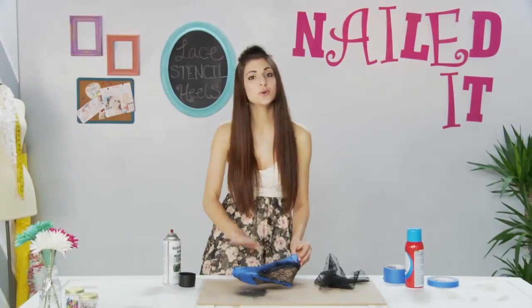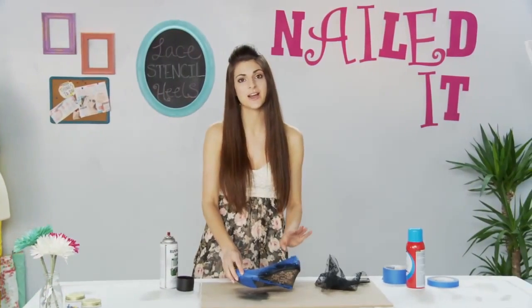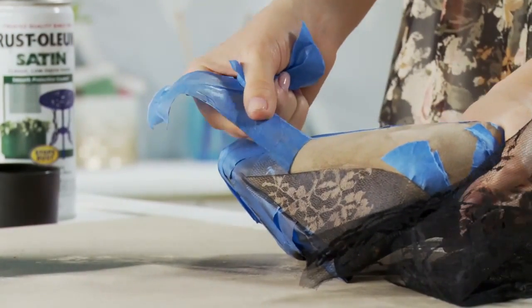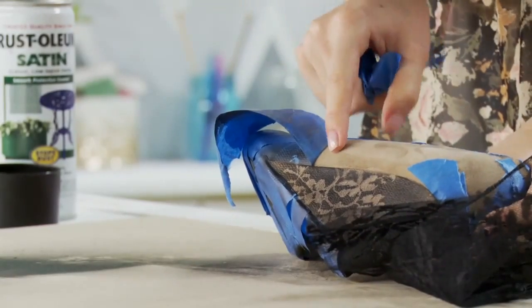Always remember to use a new piece of lace every single time. You can see how the tape preserved the color of the rest of the shoe and how it made a clean line against the spray.